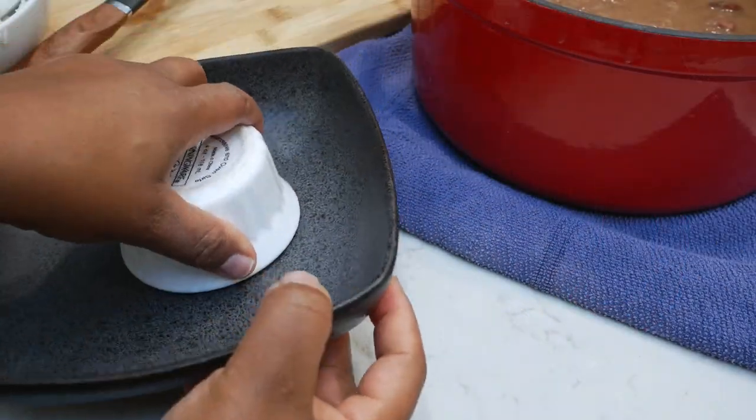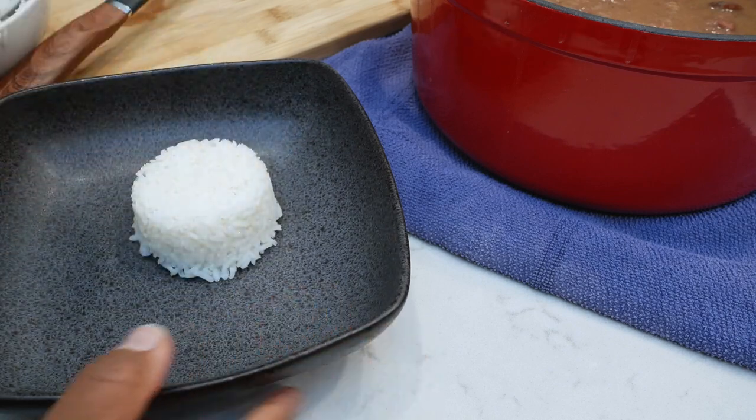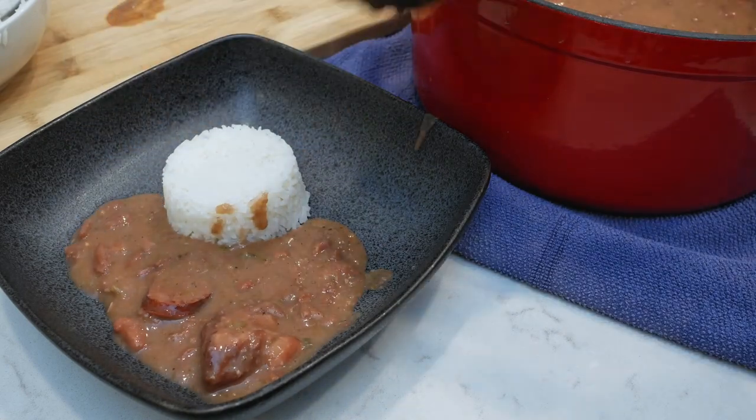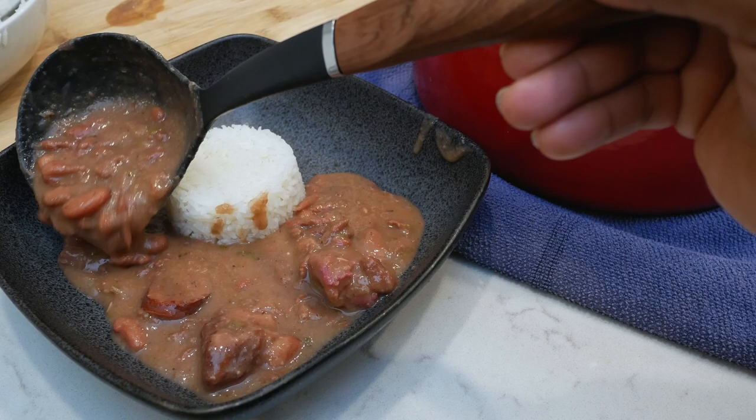Alrighty, so that concludes this recipe. I hope that you will give this a try. If you are not subscribed, make sure that you click that subscribe button, and if you like this video, make sure you click that like button. I hope to catch y'all in my next one. Thanks for watching. Bye.